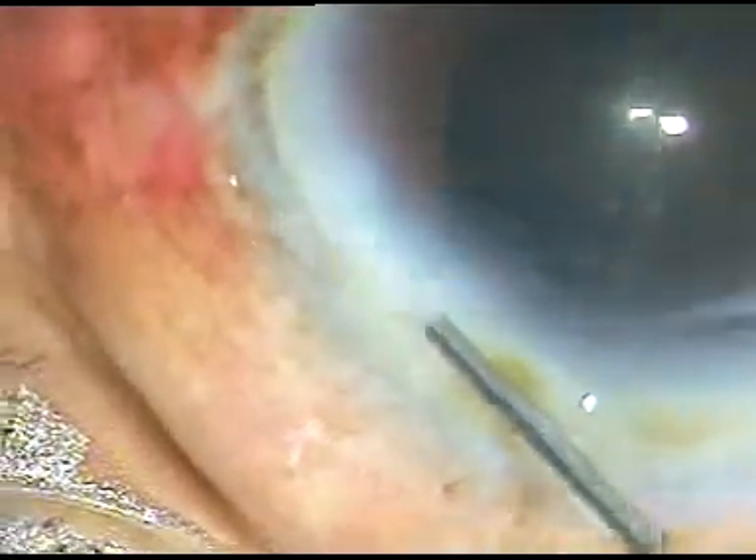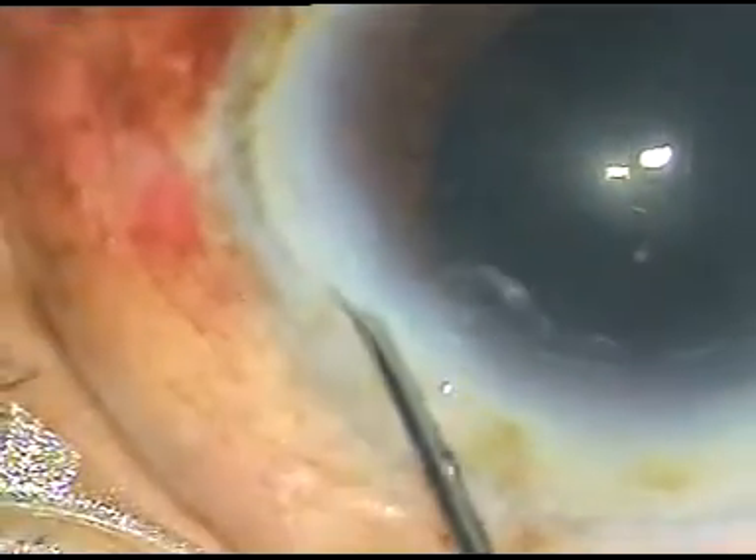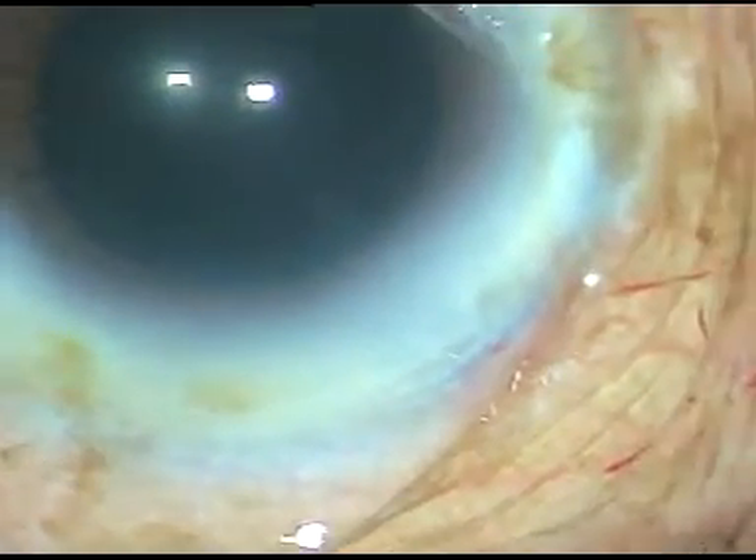Dear colleagues, if you do just one case of hard cataract with this technique, you will be so confident that you will not try to do some other procedure in hard cataract. Thank you very much.